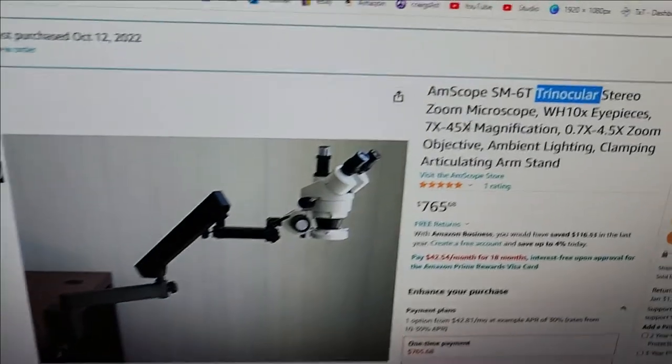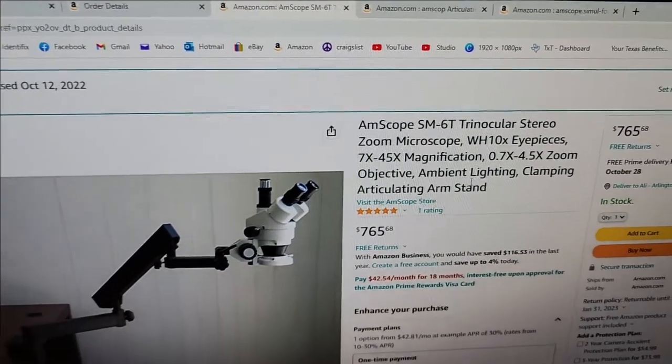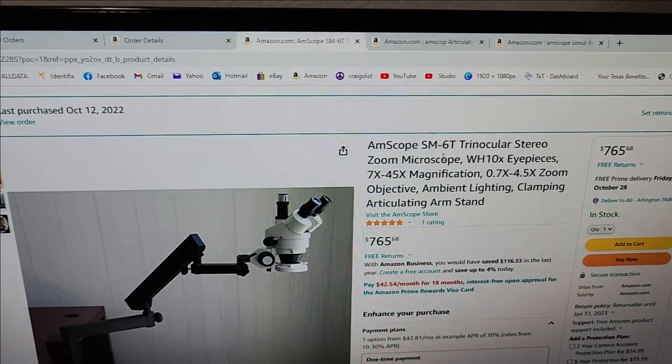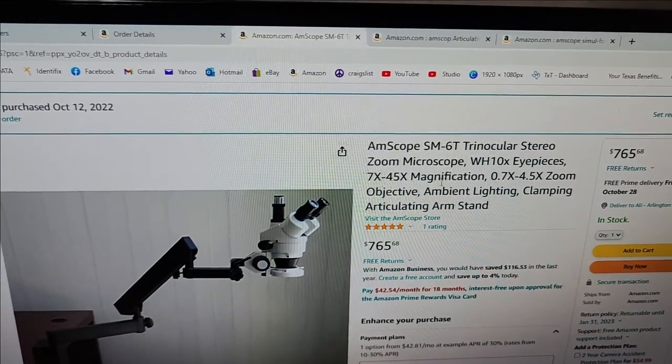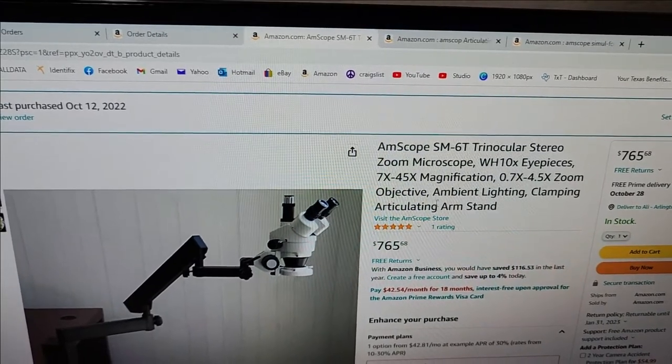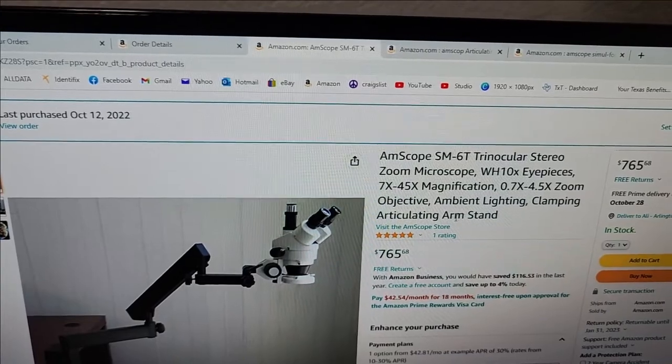The model number for this unit is AmScope SM60 — stereo, 7x to 45x magnification — with ambient lighting and a clamping articulating arm stand.